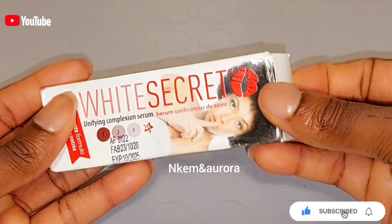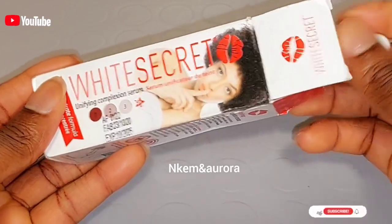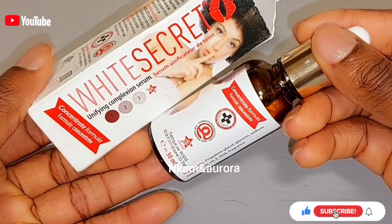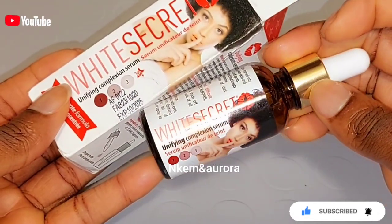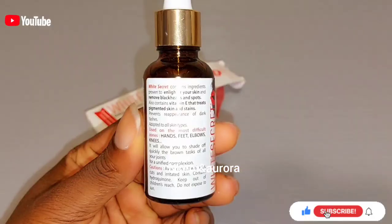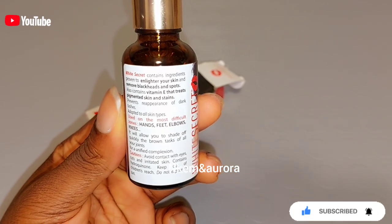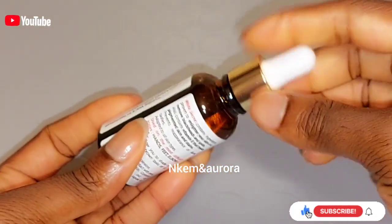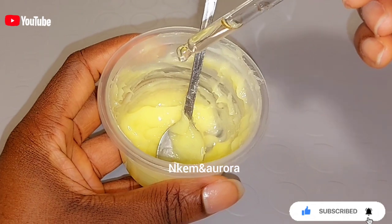The next ingredient is going to be White Secret Serum. This serum is very good to help you get rid of dark knuckles, dark knees, dark elbows, and dark feet. I'll be leaving every link and the full ingredient list in the description box below. White Secret Serum contains ingredients that provide lightening, remove dark spots, dark knuckles, and help get rid of dark knees and dark elbows. I'm going to be taking two drops of the White Secret Serum and adding it into the mixture.